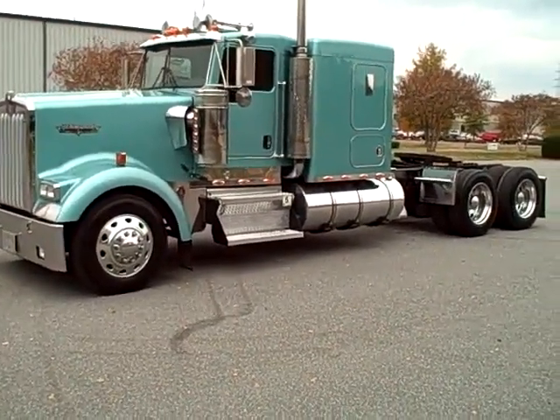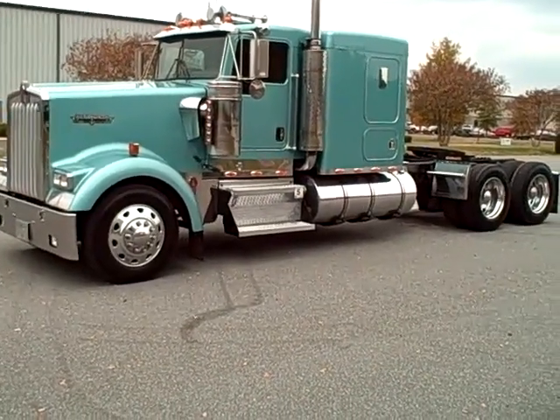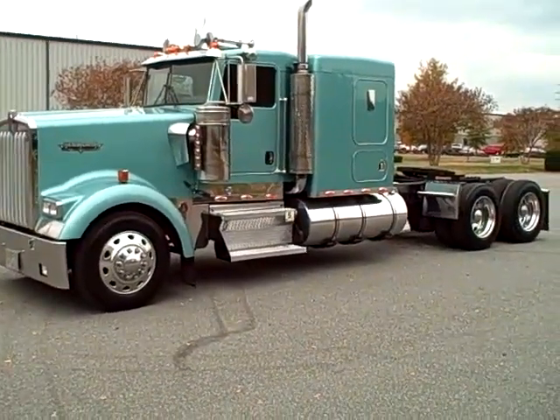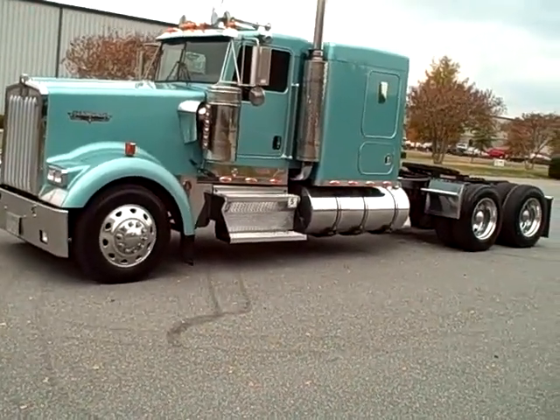Light Mallard Green Metallic. Price like it sits, we'll do somewhere around 39 to 39.5. If you want the frame painted, new bumper put on it, all the interior shampooed, all the aluminum recut and polished, they're looking at about 42 grand.